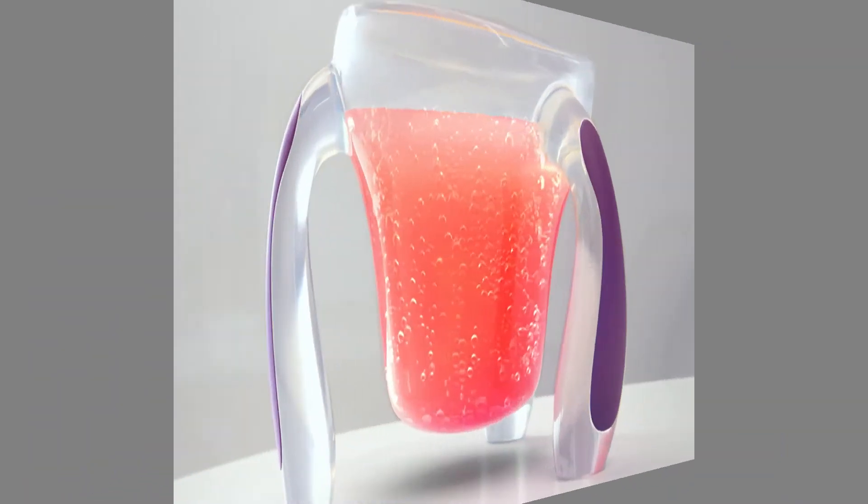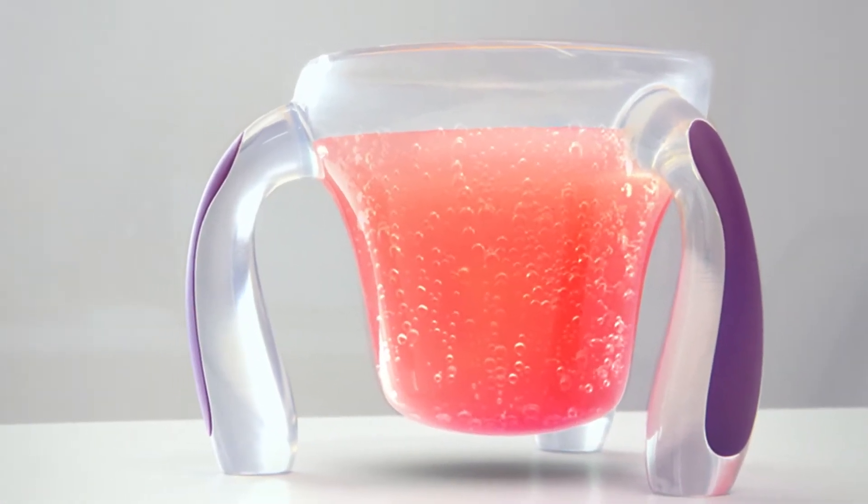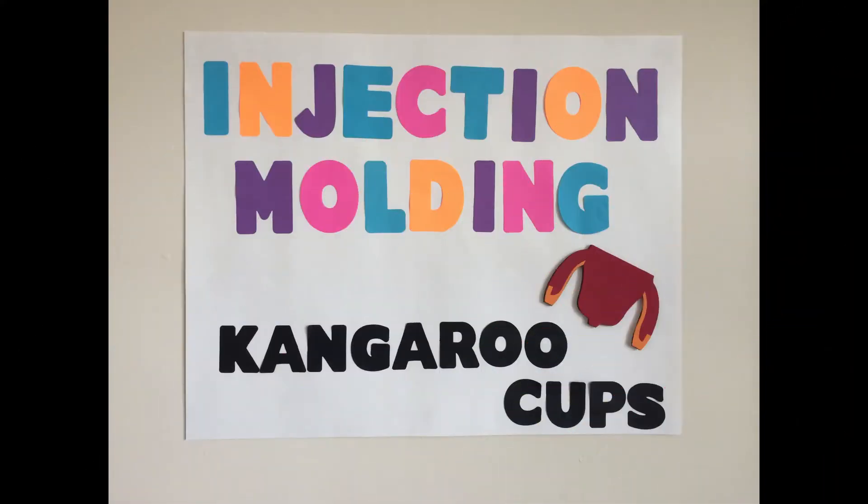Hi, I'm Lily Bourne and I'm the inventor of the Kangaroo Cup. Today I'm going to show you how plastic Kangaroo Cups are made by using injection molding.